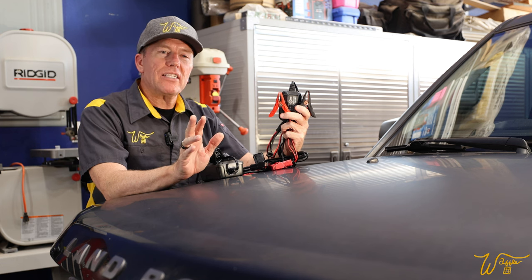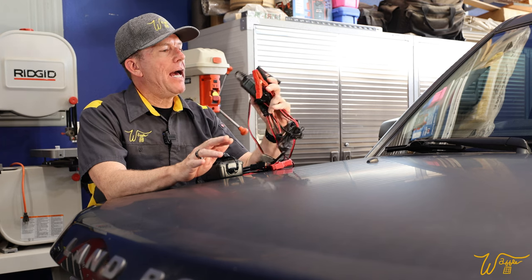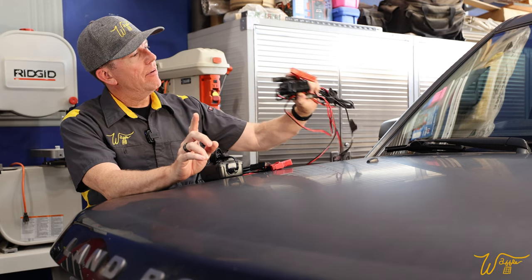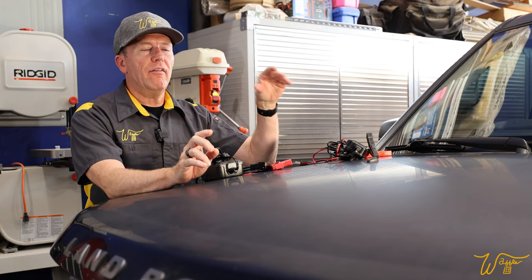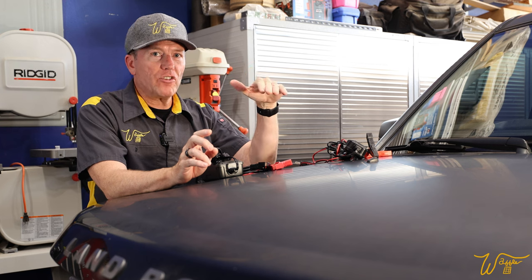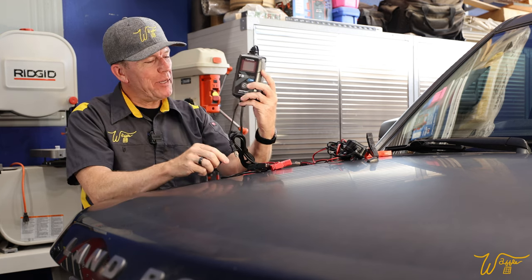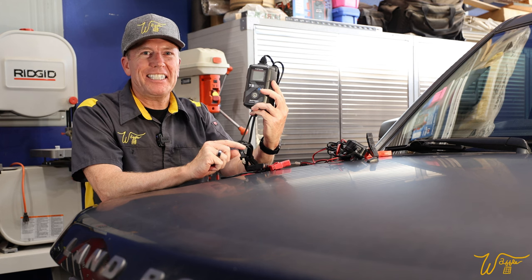Most of us that work on older cars probably have a battery tender or battery charger. But what if a charger could also serve the function of a battery tester and an alternator tester and a crank tester, just like when you go to an auto parts store and they come out with that big expensive piece of equipment to test your battery? In this video, I am happy to introduce you to the Top Don TB6000 Pro. So let's get started.